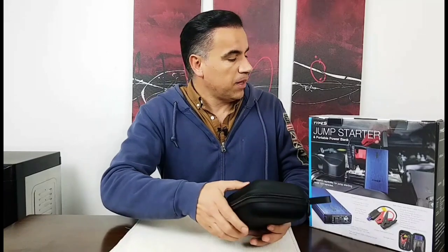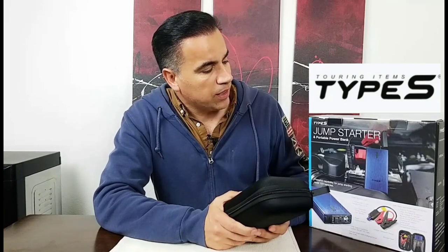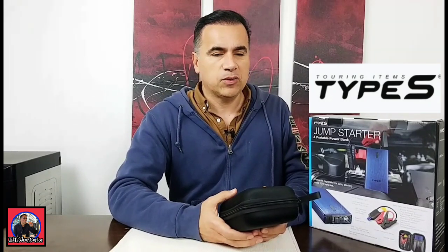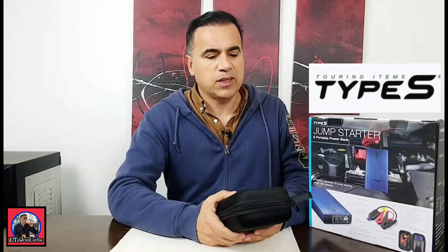This is a simple video on how to jumpstart your car — in my case a 1989 BMW 325i, also known as the E30. At the same time I wanted to introduce you to the Touring Items Type S jump starter kit. I think it's totally worth it: it's a jump starter for when you really need it, but it also has everyday use as a power source. It's a little big for just charging a phone, but it can hold a lot of power and charge your phone many times. My name is Juan Carlos — I hope you liked my video, please subscribe to my channel, and I'll see you next time. Hasta la vista!